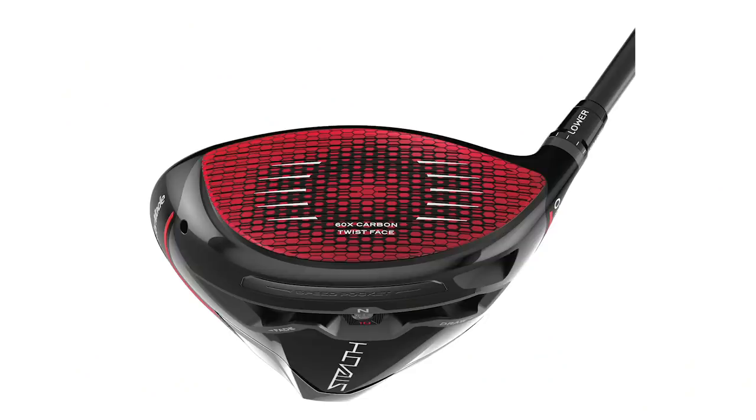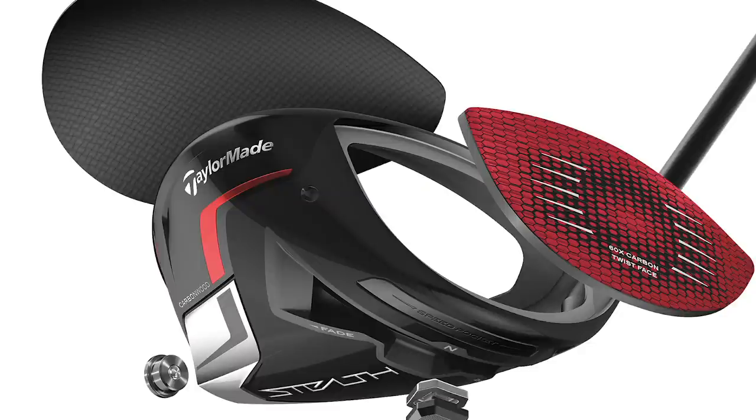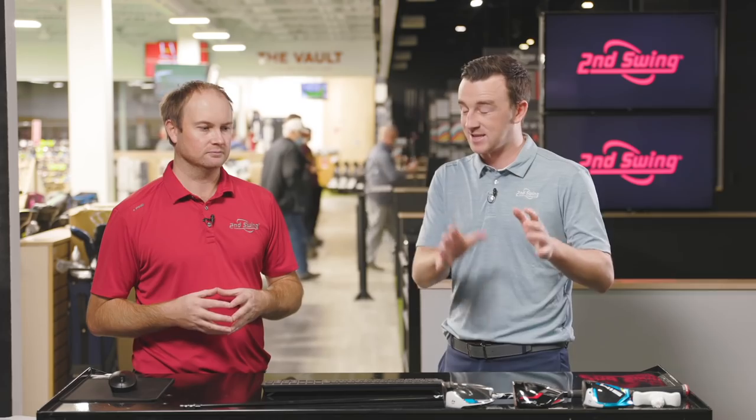They brought it back with the Stealth Plus model, which is the lower-spinning, more players-oriented driver. That's why Thomas is here — he swings the club very fast. The aerodynamics with the inertia generator have been improving and fine-tuned year over year. The big new thing this year is the 60X carbon twist face, different from the titanium of the past couple of years. All three still have the inertia generator and twist face, just a different type of club face material now. TaylorMade's going to get a lot of buzz.